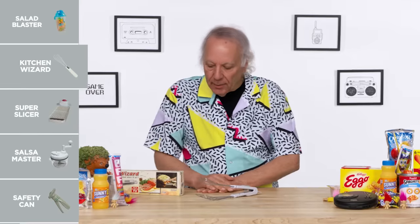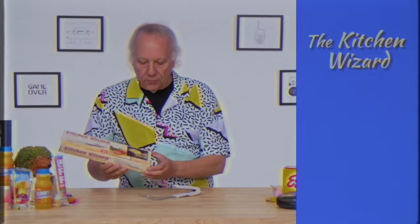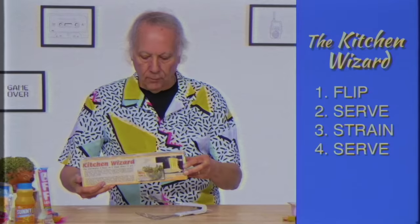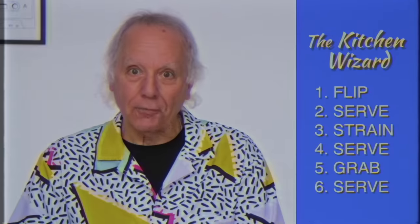Kitchen Wizard. This magical-looking thing in front of me is the Kitchen Wizard. It does five things: you can use it to flip, serve, strain, and grab. They must have counted differently in the nineties — maybe you can dry your socks on it. I wouldn't recommend that.